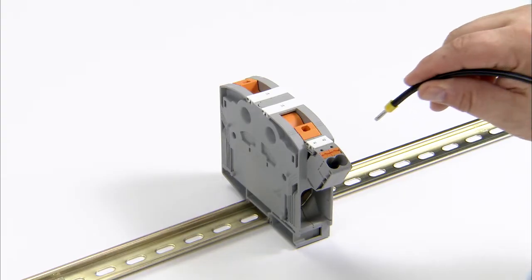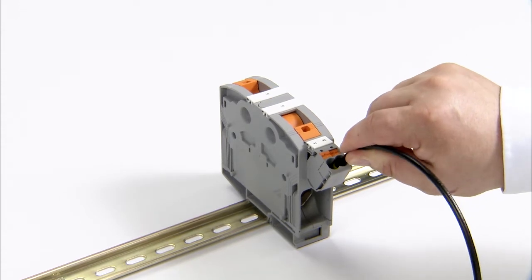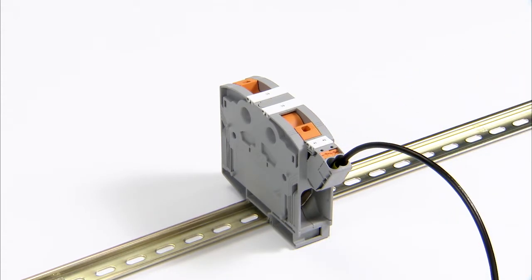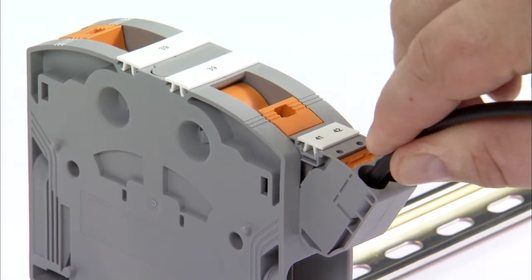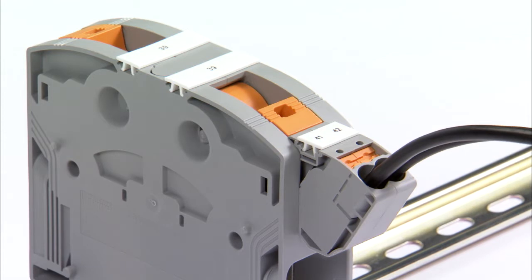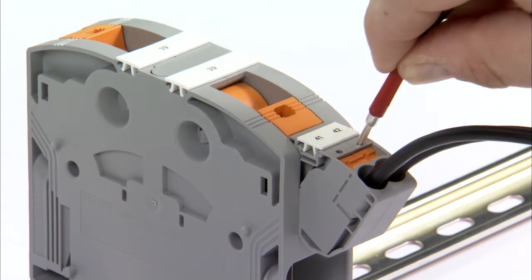It can be used for one potential tapping per terminal side with two conductors of up to 16mm² each, with reliable push-in direct plug-in technology. The fully assembled tap-off terminal block features 2.3mm test points for monitoring the applied voltage.